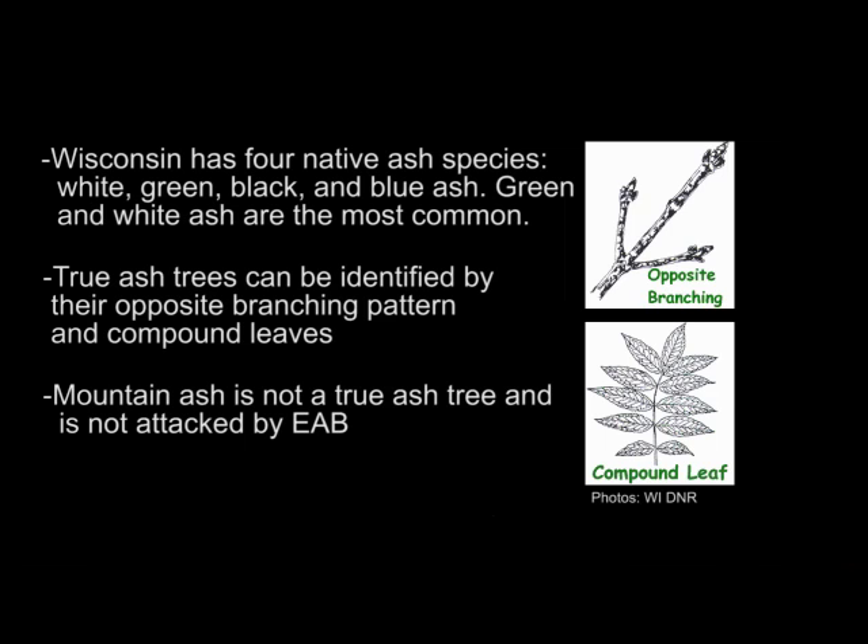If you happen to have a mountain ash planted in your yard, you'll be relieved to know that mountain ash is not a true ash tree and is not attacked by emerald ash borer.